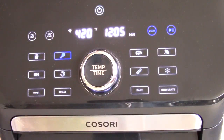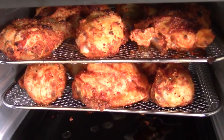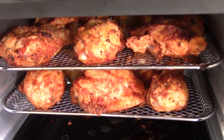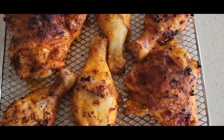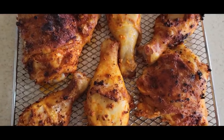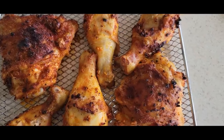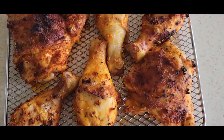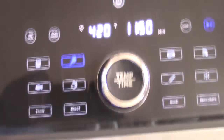All right, it's almost time to rotate. I'm going to flip the top rack and put it to the bottom, then take the bottom rack and put it to the top. Looking and smelling good — this is the advantage of air frying baked chicken versus using your oven. Just need to get the other side. All right, we're ready to roll — let's close it back up.